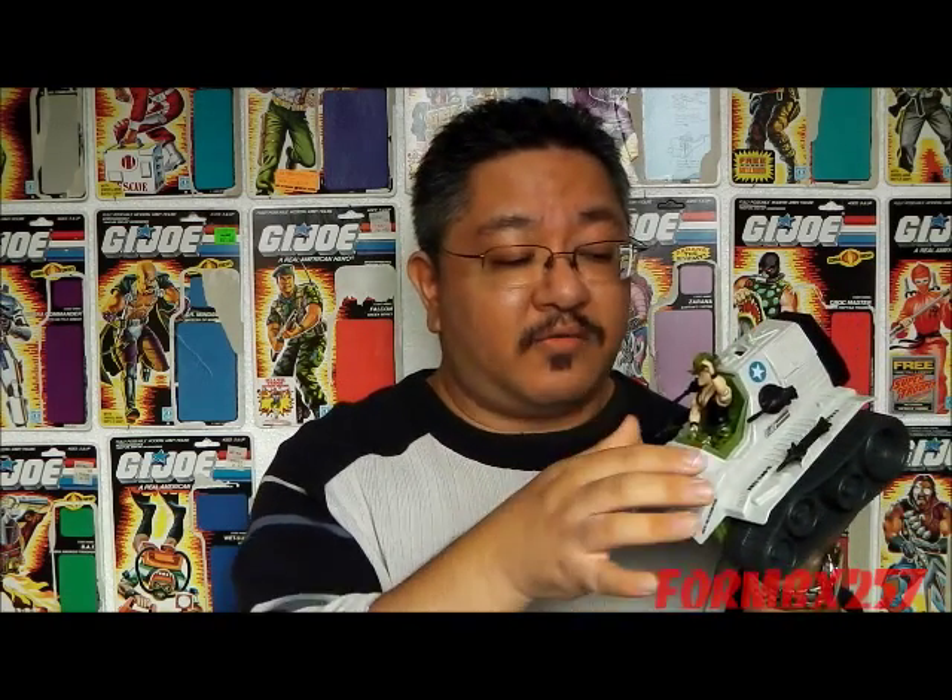Even though the figure, basically a driver, was not available afterwards — sometimes driver figures were available through mail order, but this version was never available after that. The mail-away first version was still continually available for a very long time. The vehicle was available in the very early 90s, however all of the plastic parts were changed to orange, a very interesting variation which some collectors find very appealing.